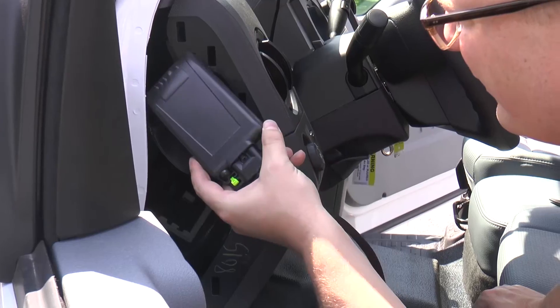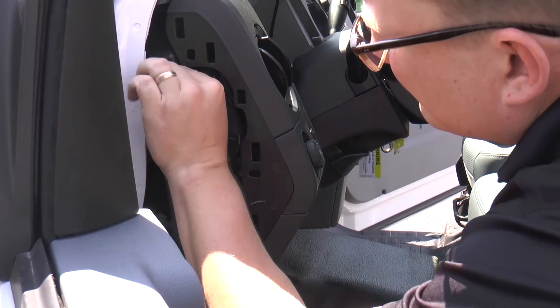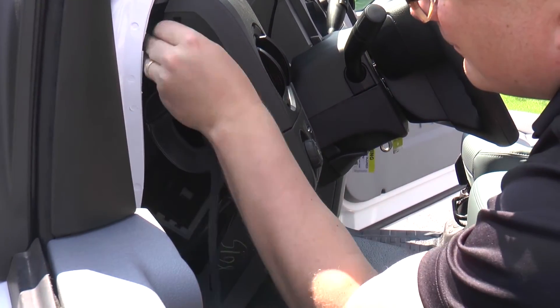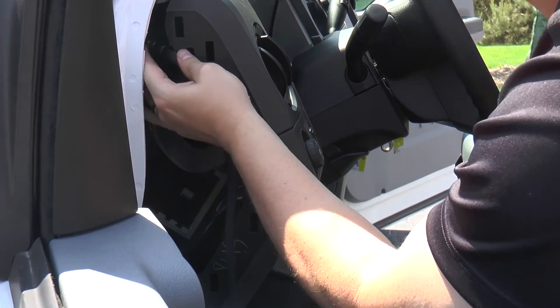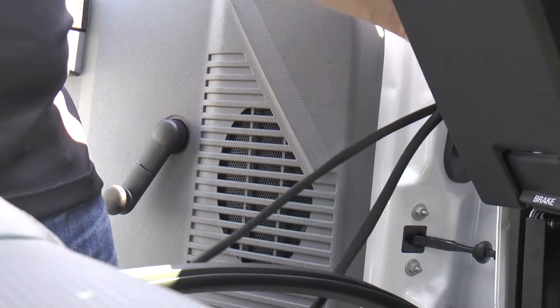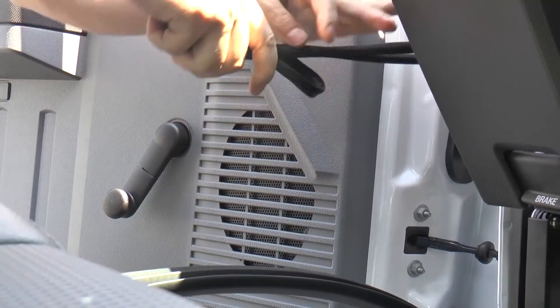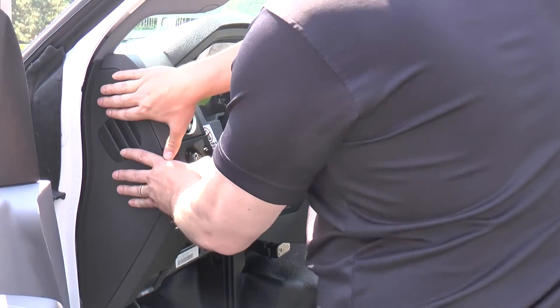Now that the MC3 has completed POST successfully, we can securely mount the MC3. Once the MC3 is securely mounted, we will take the excess wire harness and neatly zip tie it to an OEM wire harness inside the dash. You can now reattach all panels.